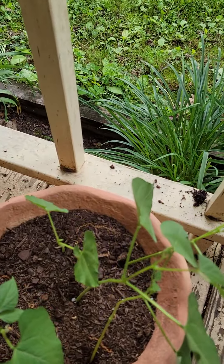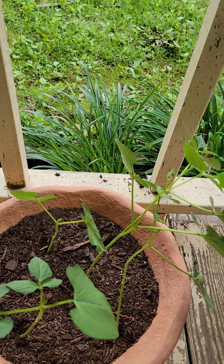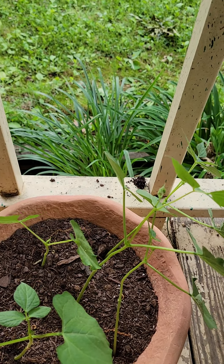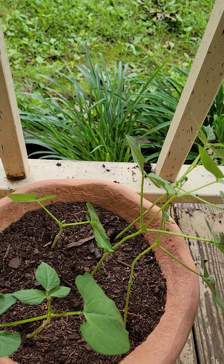You absolutely can plant beans in a container. These are wax beans — they will grow quite nicely in a container. You just need a tomato cage or some kind of trellis for them to climb on, so I'll grab one of those shortly and bring it over.